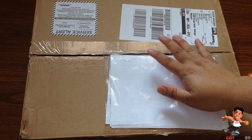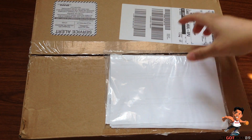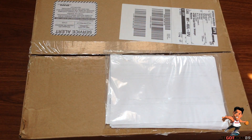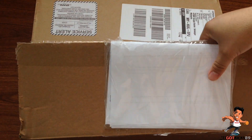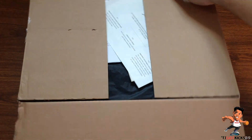Today we have a pickup from the United Kingdom, specifically from Mr. Porter the website. I've already taken the liberty to cut the tape open so I can cut the video short, so let's see what's inside.